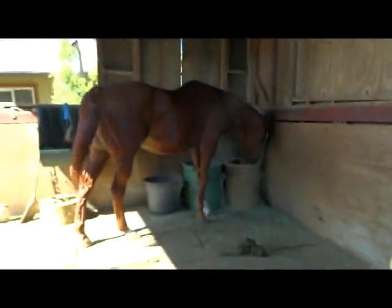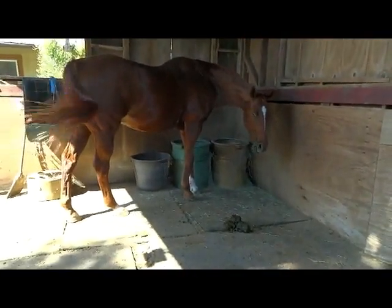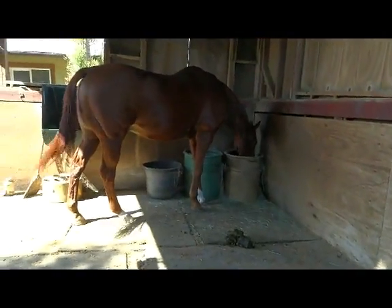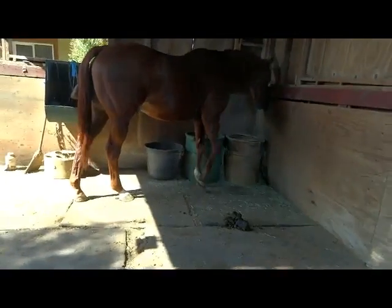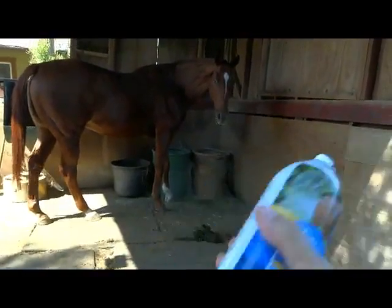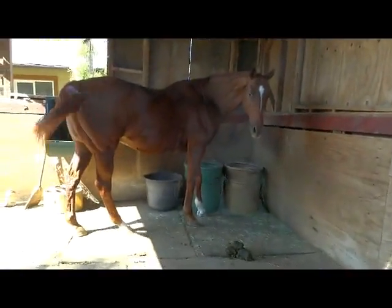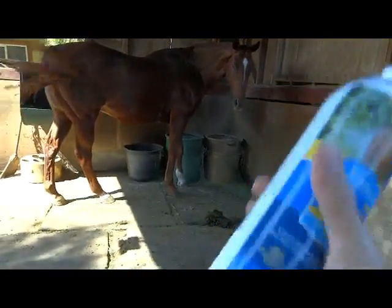The pen right now is in despicable conditions — I left poop and stuff out. You will never see my place this horrible, but I did it on purpose so I can show you how well this product works.